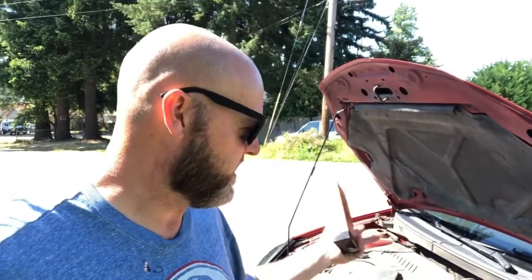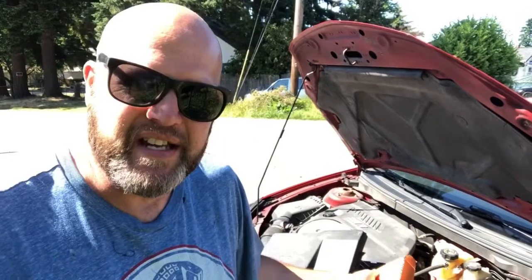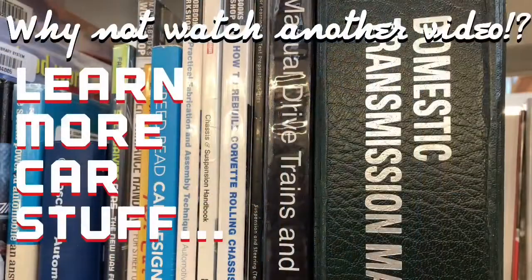Thanks for watching. Thumbs up if it's helped. You should get one — it's just a great thing to have around. If you have a neighbor or a friend whose car isn't charging properly, their battery is causing hard starts in the morning, alternator issues — this will tell you for 30 bucks and you can use it over and over again. Don't forget to subscribe and why not watch another video? Stick around.